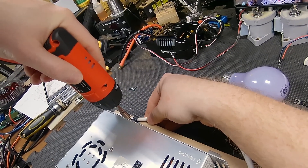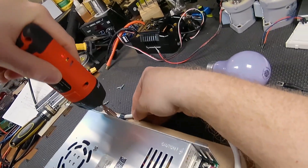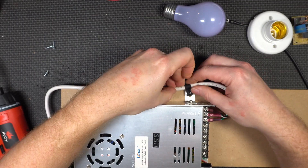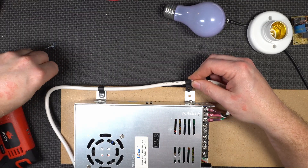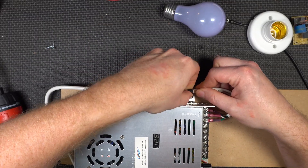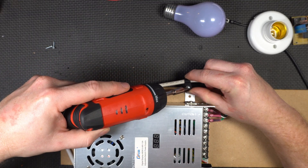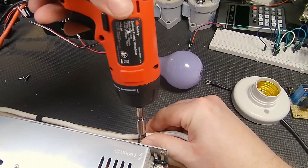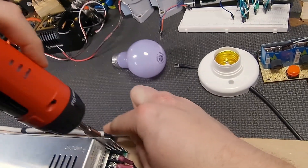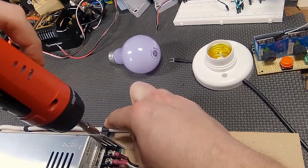The light bulb inherently limits the current. You can add more light bulbs in parallel for more current, or you can simply add resistors along with a light bulb. I do like the light bulb idea because it lets you see the status of the charge without having to put a meter on things. One more important thing: this will not balance the cells. You will have to do that manually if your battery does not have a balancer built in. A lot of bigger, more expensive batteries already have a balancer built in, but that's something you should be aware of.